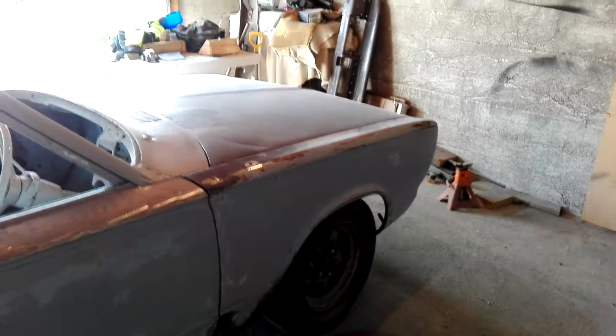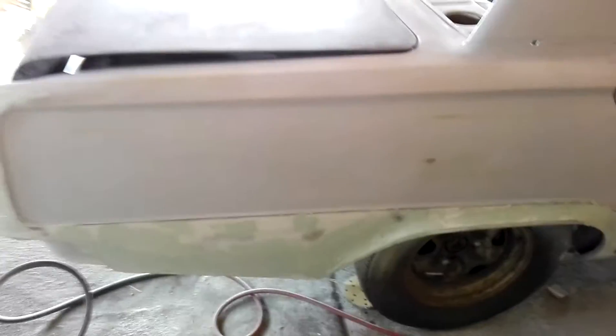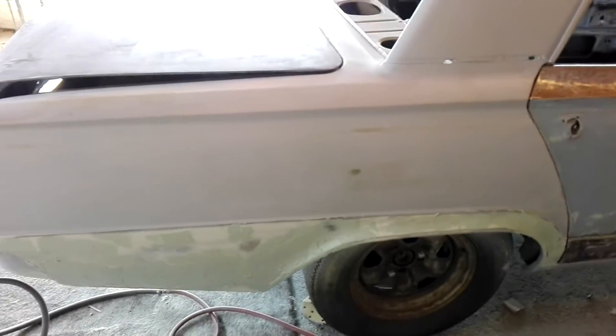Here we go guys, we're just about ready to epoxy prime the guards and the doors and all that sort of stuff. Just been doing a bit of filling on the bottoms of these back guards, trying to get them smoothed out.